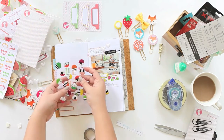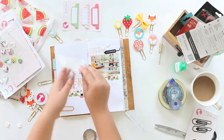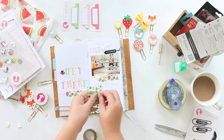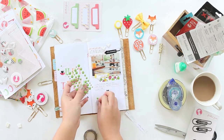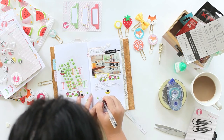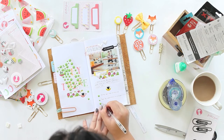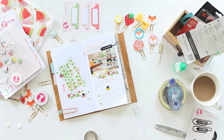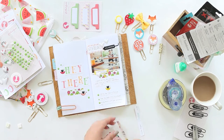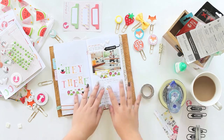I paste the colorful washi tape and use puffy stickers to make it more pretty and full. I still try to make the left side look more full than before, so I paste the green animal dot from the planner kit and write down some details of the story.